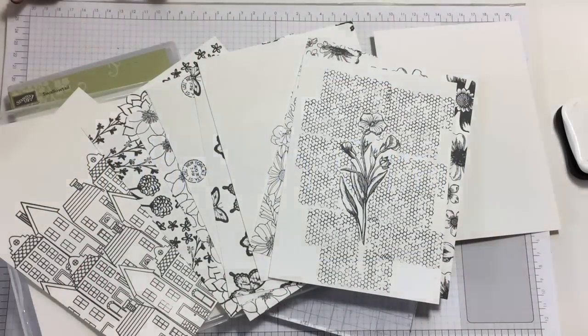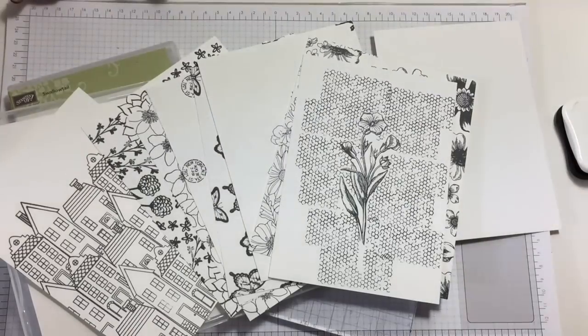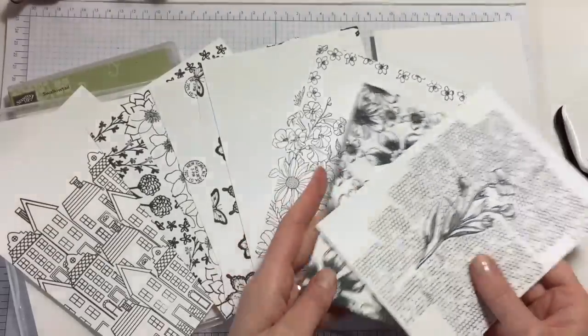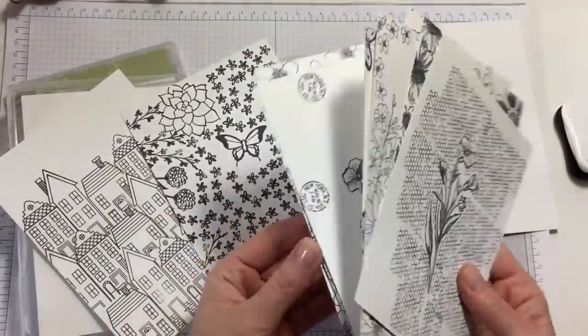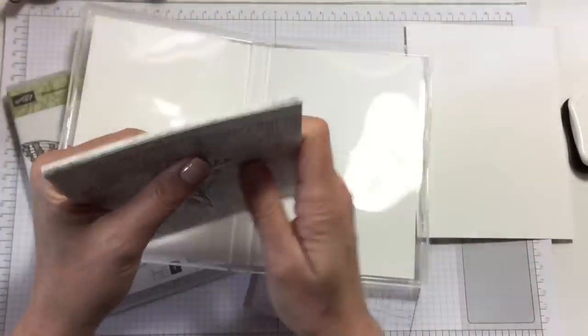Hi everyone, it's Anja here. I'm back with another video for Ophelia Crafts. In our series of 'Let's Make Our Own Adult Coloring Book,' I have made quite a few coloring cards. These are the ones I've been designing — I have them from different tutorials, so go back and have a look at those if you want to.